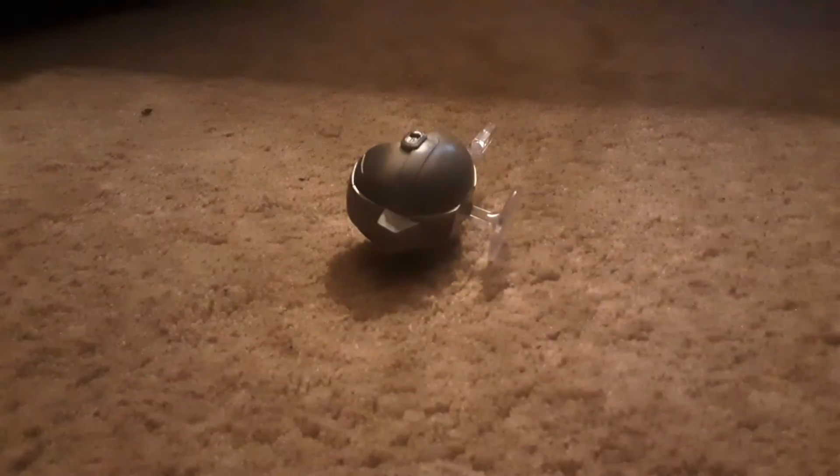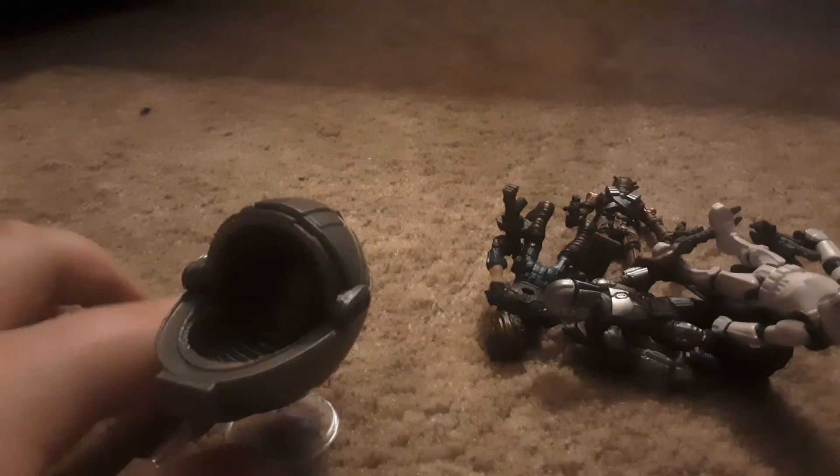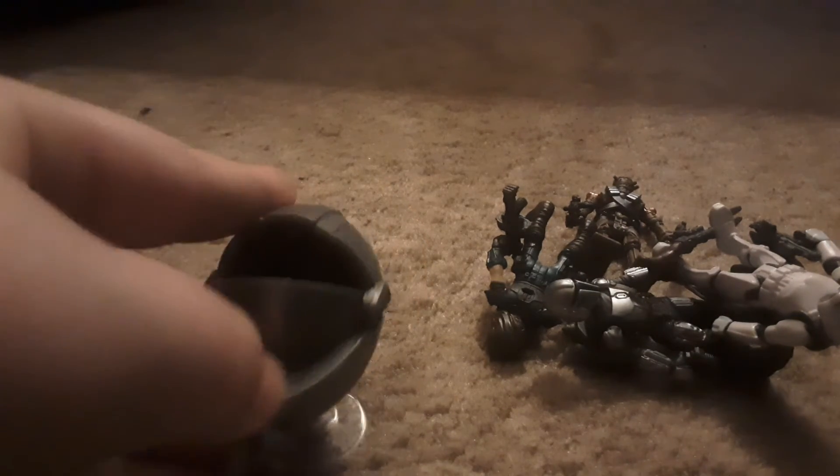We got Baby Yoda — Baby Baby Yoda. These are Mandalorian action figures. First off, we have Baby Yoda's crib, which actually has this little moveable part — it doesn't really go all the way.